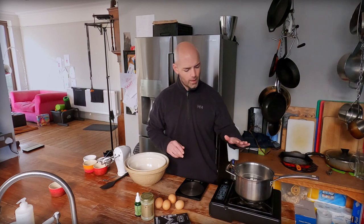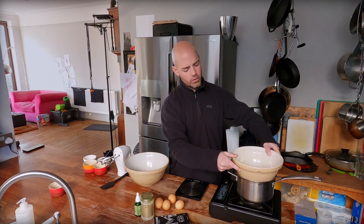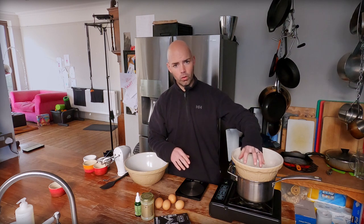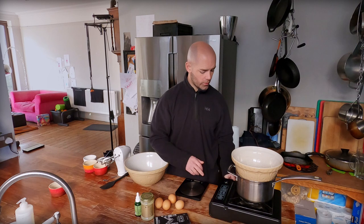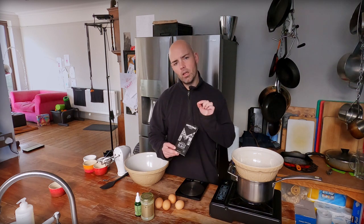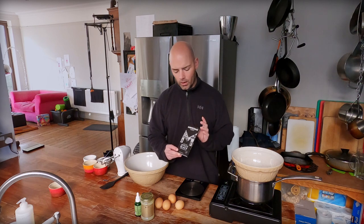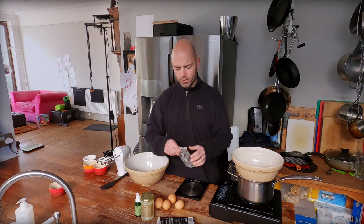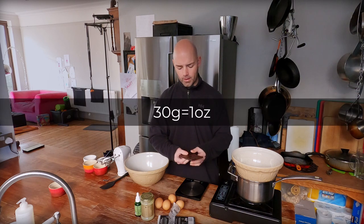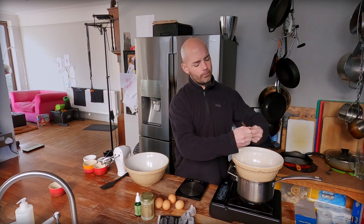Now we can get on with the mousse proper. I've got a saucepan with a little bit of water in the bottom, and one of my two big mixing bowls should fit just in the top without touching the water underneath. This is called a bain-marie — it's basically just heating the bowl gently, and we're going to use it to melt chocolate. We've got some 100% chocolate — Montezuma Absolute Black, which you can get on Amazon. This is a 90-gram bar and I want 30 grams per portion, so I'm going to take two thirds of this and break it up into my bowl. The smaller we break it, the faster it's going to melt.